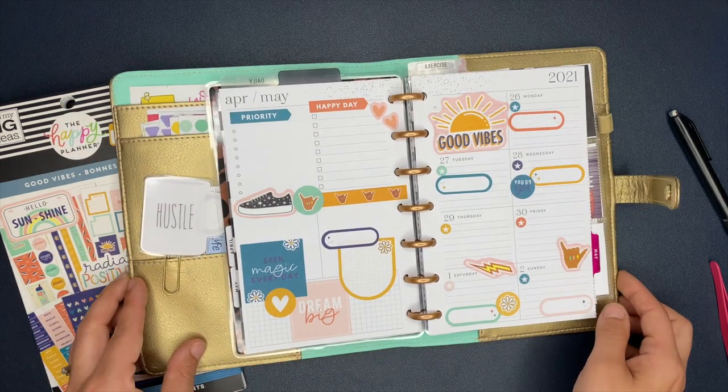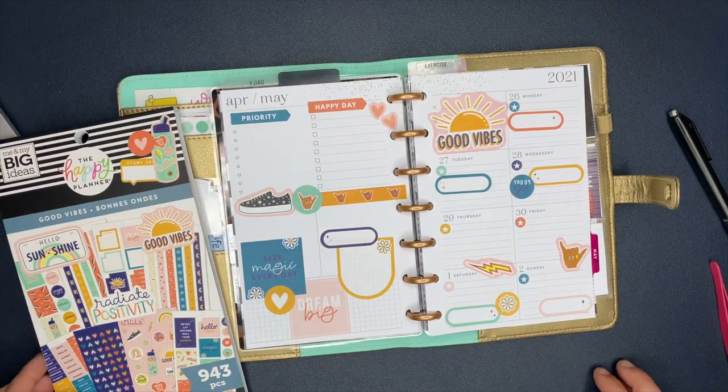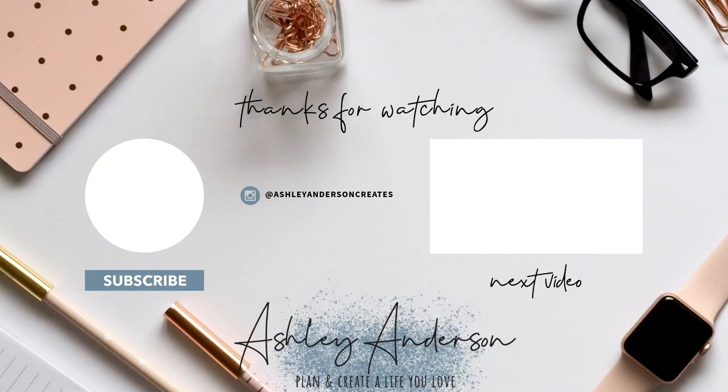From there I just take everything from my pre-planning sheet and write it over into my planner and boom — plans are made. Don't forget to hit that subscribe button. Seriously, have an incredible day, my friend, and I will see you in the next video. Bye.